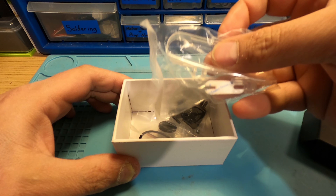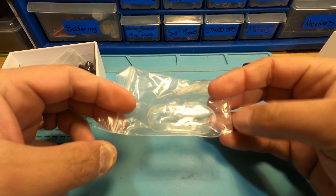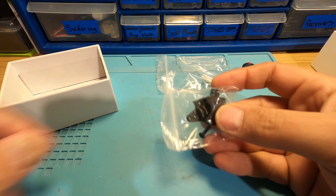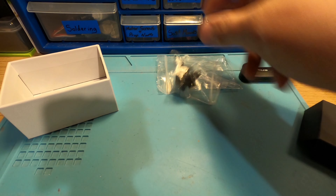And what else have you got in here? That looks like a little plastic mount to mount it to your quad. A little 3D printed mount — a real lightweight one. It's quite nice.